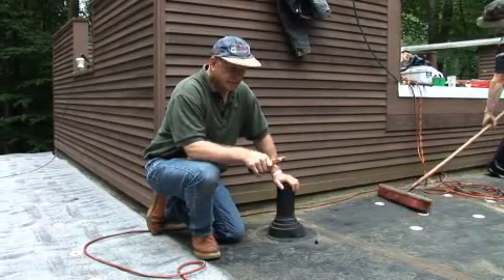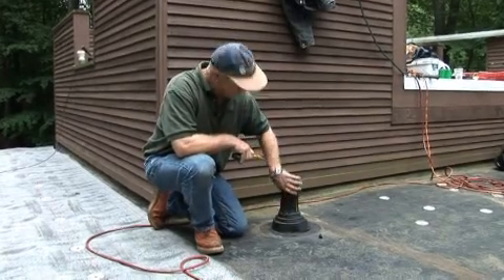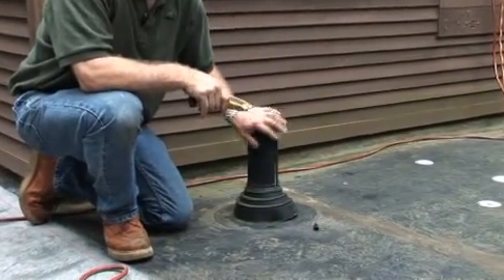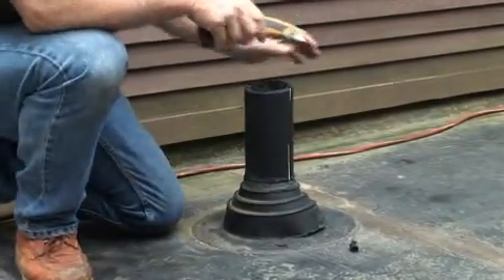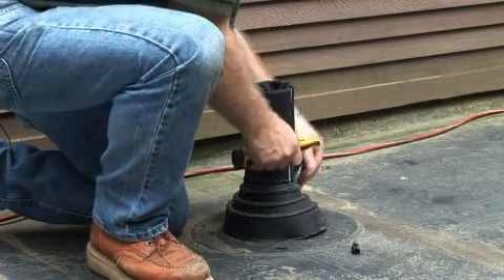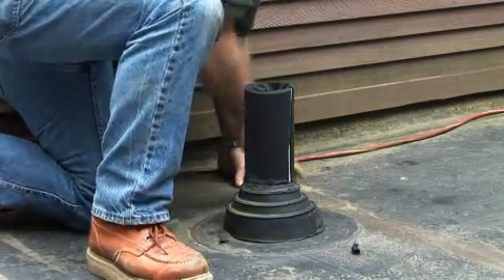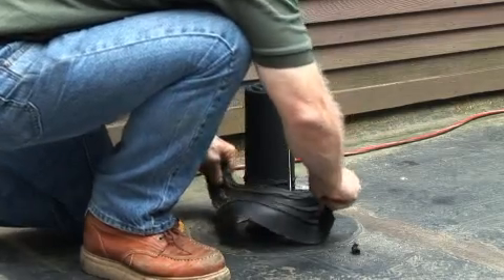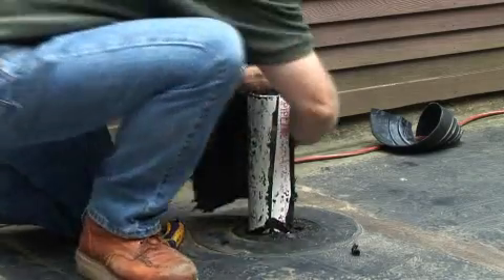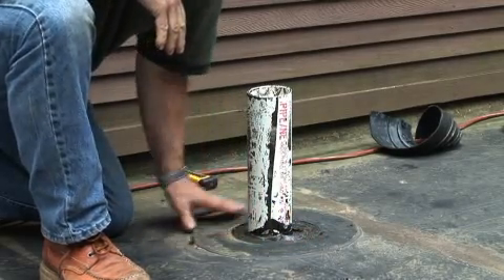One of the things on a roof we always get is drains or vent pipes, and this particular vent pipe has rubber flashing and plastic flashing around it. We need to cut this out so we can install a metal flashing around this vent pipe. So we cut this out and remove it. Now we have it ready for a metal flashing that we can install here.